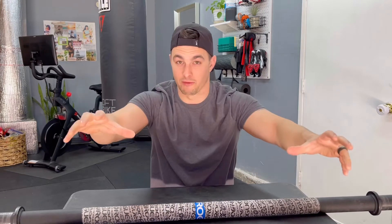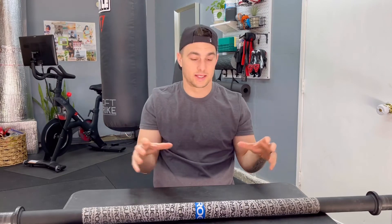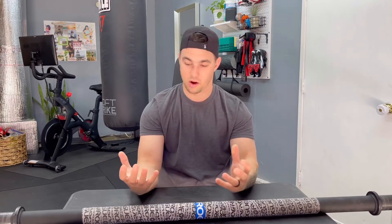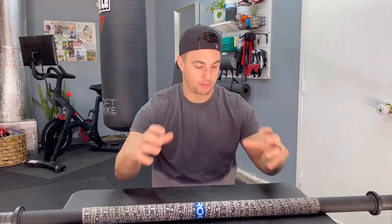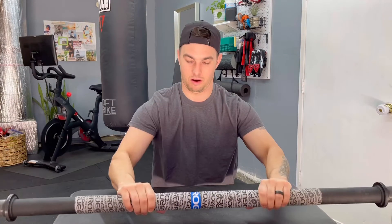One benefit is your grip strength — being able to grab things, grab people, grab whatever. It's going to improve that. Another is your wrist and hand strength overall, and your forearms and arms. You're going to be recruiting all these different muscles utilizing a bar like this, because the bar is 1.9 inches in diameter — a thicker bar that's not as easy to wrap your hand around. My short fat mitts can't even fit around it. That bigger diameter gives you all those benefits.